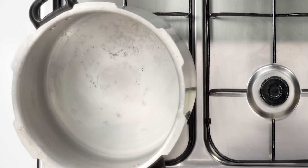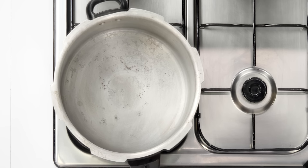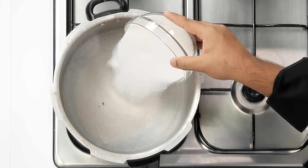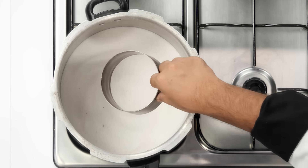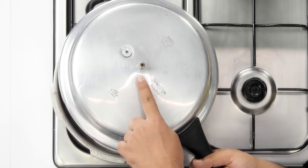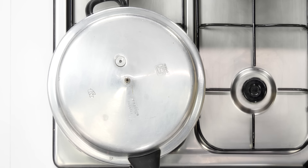While the dough rests, let's preheat our oven. First, the cooker: preheat on medium-high heat. Please use a big cooker — if it's small, the cookies won't brown on top. Add one cup of salt to the cooker, then place a ring cutter, katori, or wire stand on top of the salt to increase height. If the plate touches the salt directly, the cookies will burn. Cover with a lid that has no whistle or gasket, and preheat for about 15 minutes. For an oven, preheat to 160 degrees centigrade for 15 minutes.